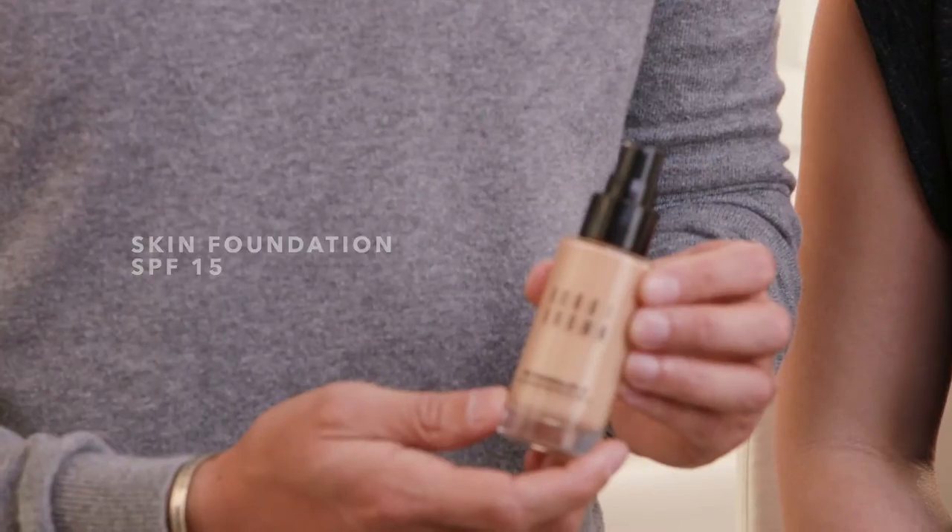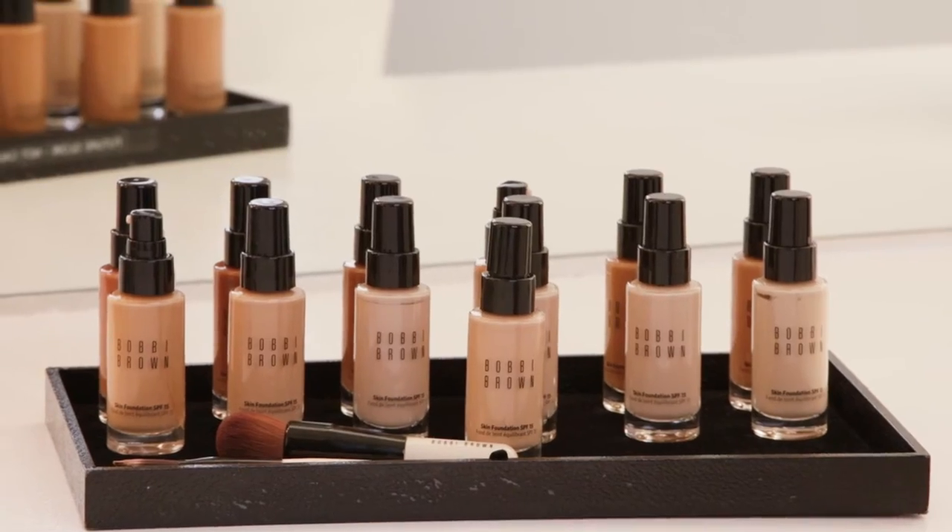Hi, I'm Mark Regan, Director of Global Artistry. We're gonna talk about skin foundation. It's such a great formula because it's so lightweight you don't even feel like you're wearing makeup, and it evens out your skin tone and protects it from the sun.